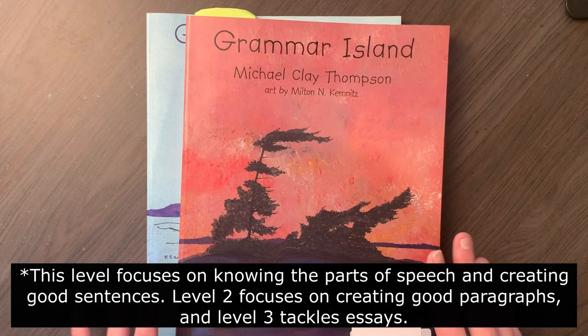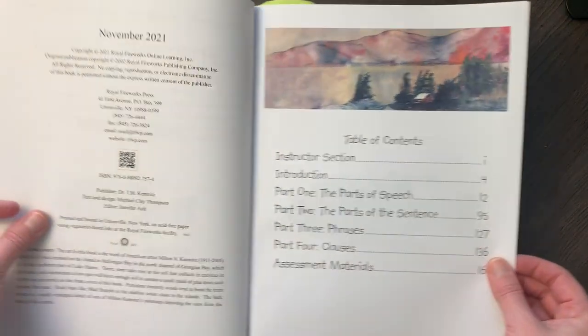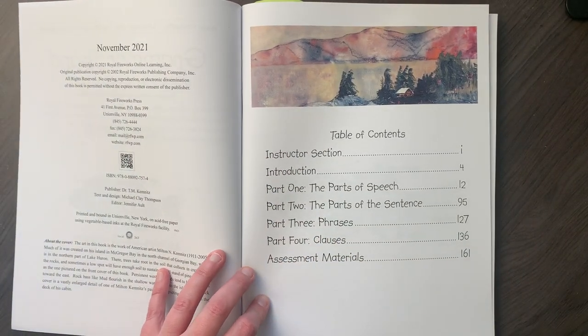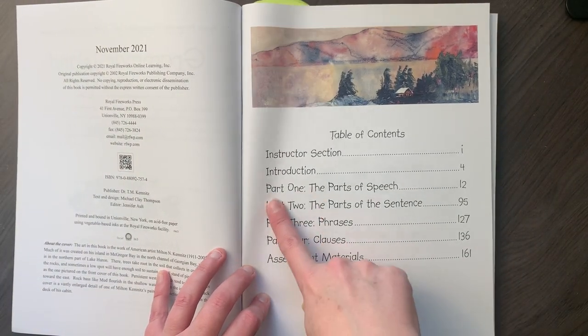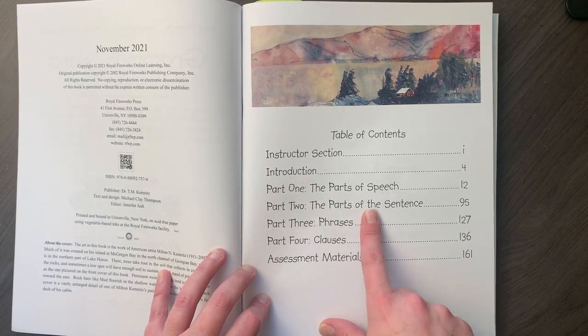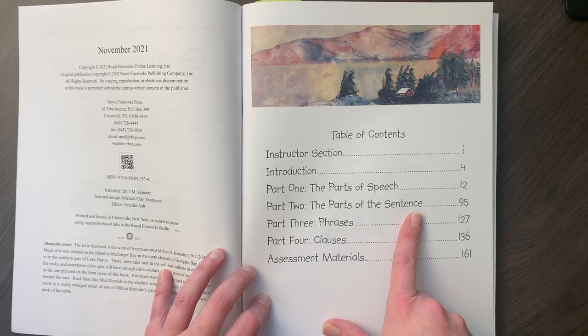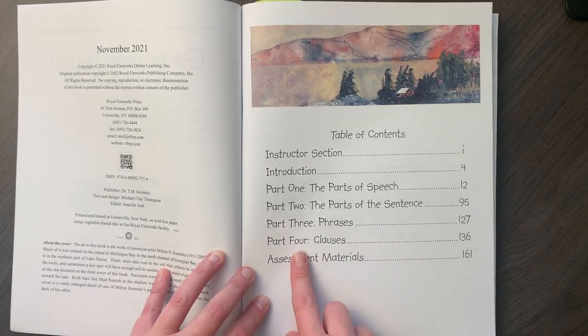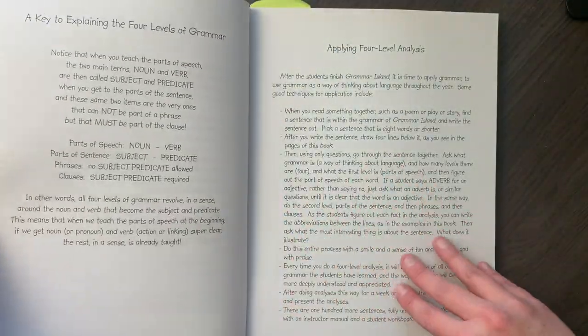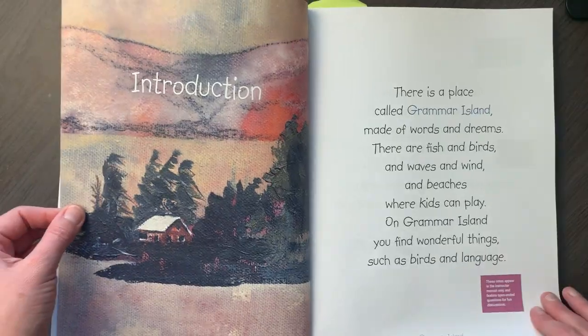Here's Grammar Island. I would say this is the foundation of the program — this is where you start. Looking at the table of contents, it's broken up into four parts: Part One, the parts of speech, which we've finished; Part Two, the parts of the sentence, which we're working on; Part Three, phrases; and Part Four, clauses. There's some information at the front telling you how to use this book.